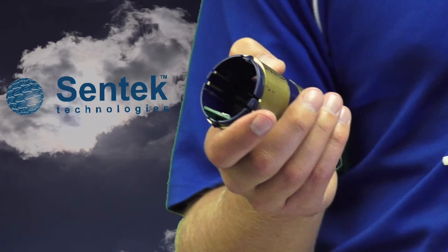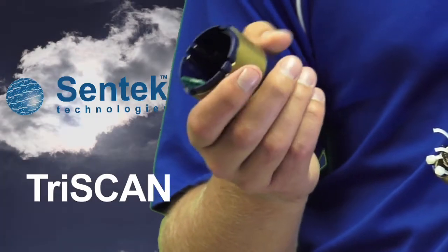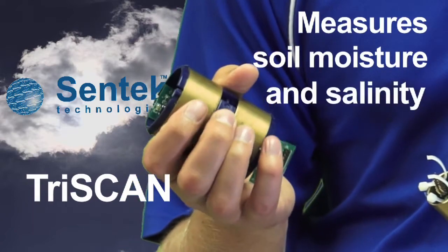In 2005 Sentec developed the TriScan sensor, easily noted by the blue plastic around the rings. It gives two outputs: soil water content, just like the other sensor, and salinity in the soil.